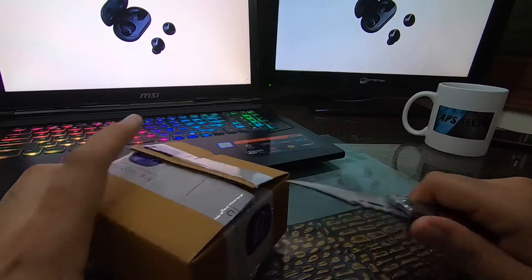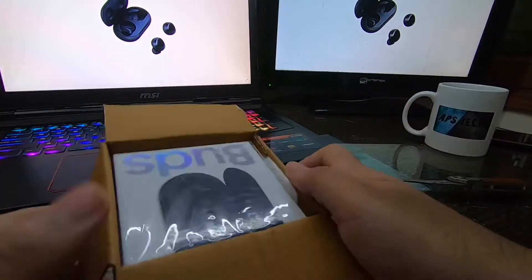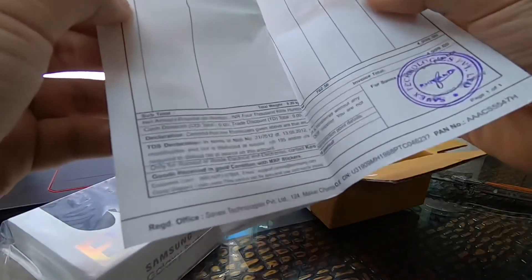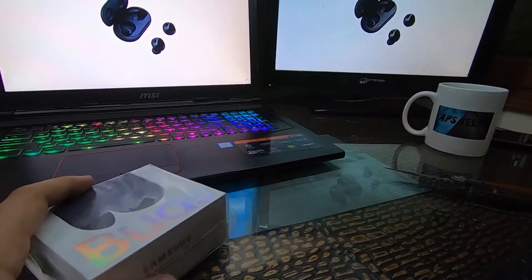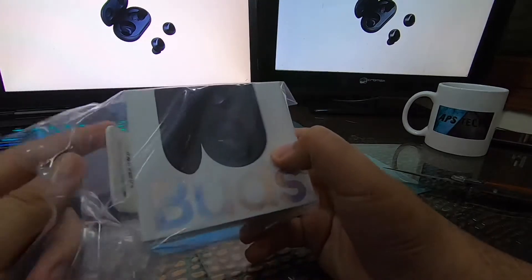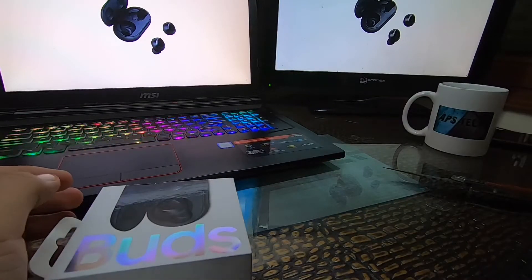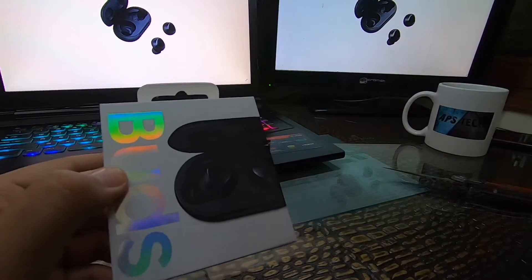We will open the tape with this knife. Our buds are finally out! Here are our Samsung buds. Let's check out — here they are, black colored buds. Black is my favorite color.